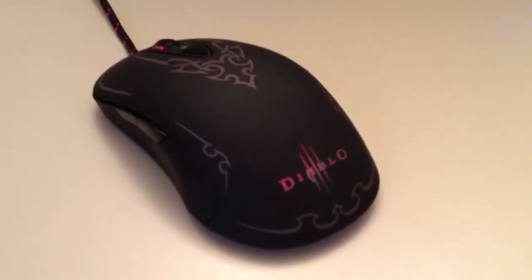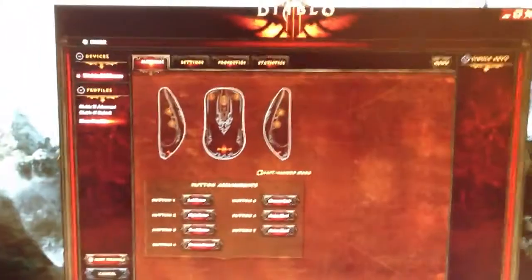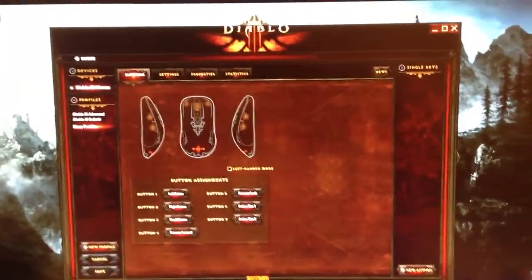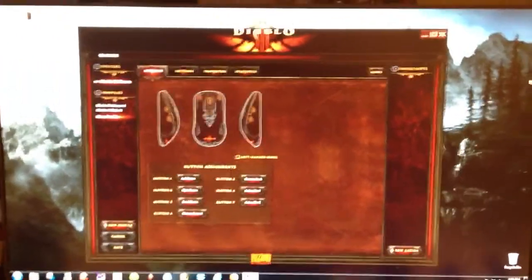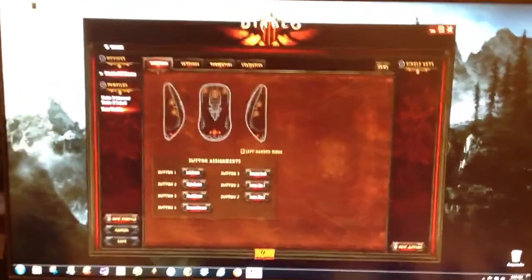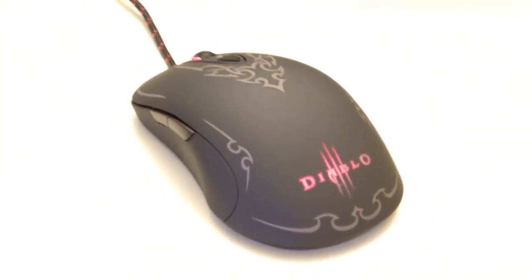Right now it's the end of December and we're still in the Diablo 3 beta, so it has lots of programmability through the UI and through the software that runs in the background. You can program all the keys and create macros and stuff like that, so it's really cool if you're a Diablo 3 beta player or intend to get the game after the beta is done and it's in full release. This is definitely the mouse for you. The Diablo 3 SteelSeries mouse, available now.